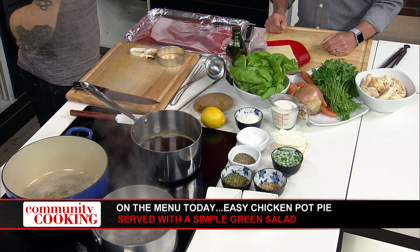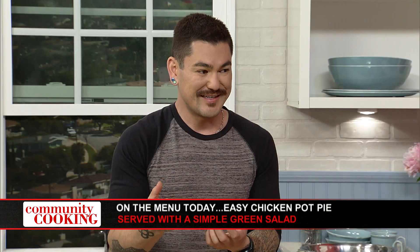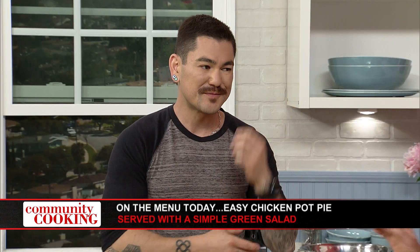Some people just use that, but I have a hard time using jarred seasonings or blends in general. I'd rather make the blend myself. And you don't know how old that stuff is. So I have some thyme that I dried myself and some sage that I've dried myself as well.